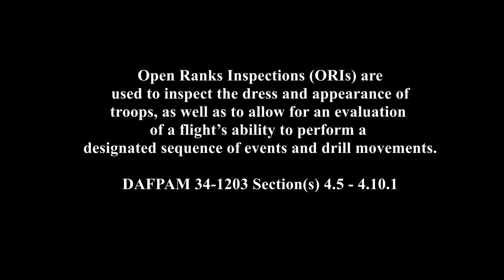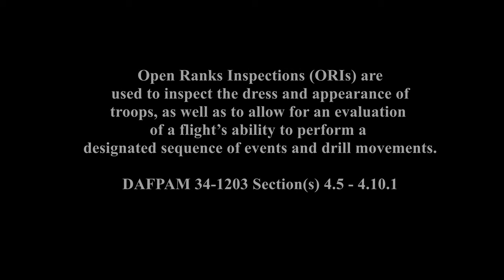An open ranks inspection, ORI for short, is a formal procedure conducted so that a commanding officer may inspect the state of their troops. This video will give a step-by-step guide on how to perform an ORI.